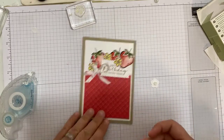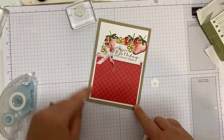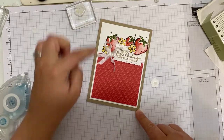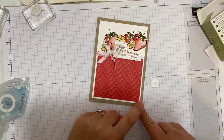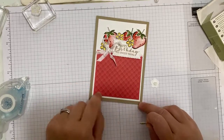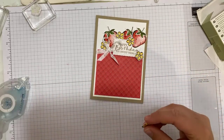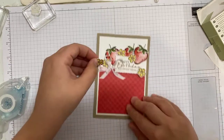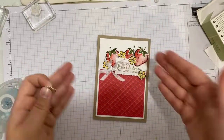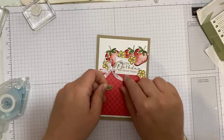The red DSP piece here is nine centimetres wide by eight centimetres tall. My card base is ten and a half centimetres by fourteen point eight. The Basic White piece is nine and a half by thirteen point eight, and that DSP is nine by eight. I have a page on my blog of all my most commonly used card sizes — if you're struggling to work out what size pieces you need for decreasing layers, there is a cheat sheet over there.